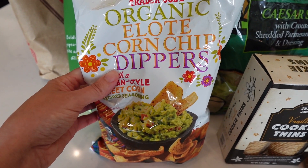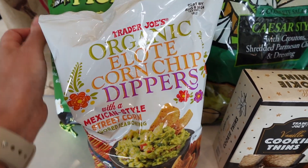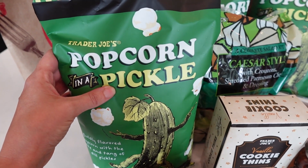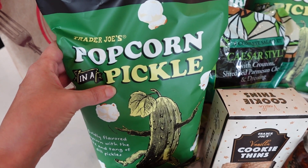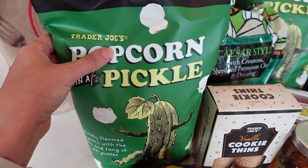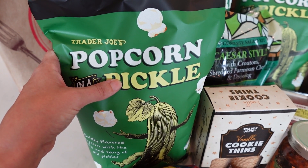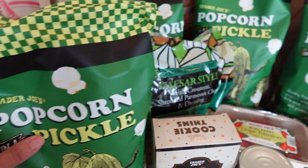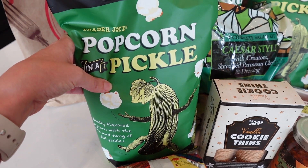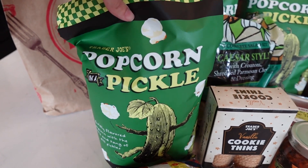I grabbed a bag of my tried and true organic elote corn chip dippers. The Mexican style and the original are both extremely yummy. And y'all, if you don't know about this pickle popcorn from Trader Joe's you are missing out. This used to be a staple item before the pickle chips and pickle seasoning, and they discontinued it. I mentioned last week that the gal at Trader Joe's said it was coming back this week — it was seasonal — and here she is! I grabbed four bags of it.